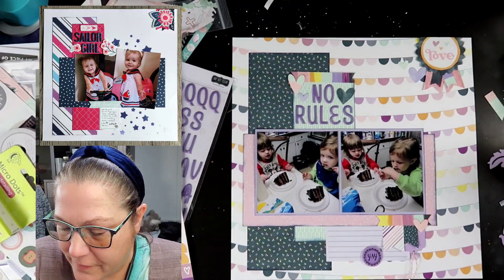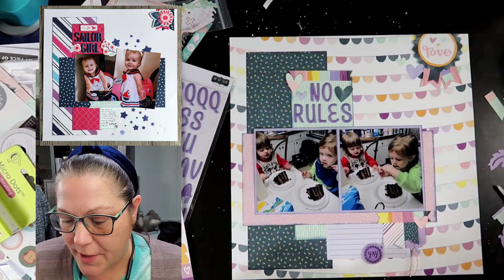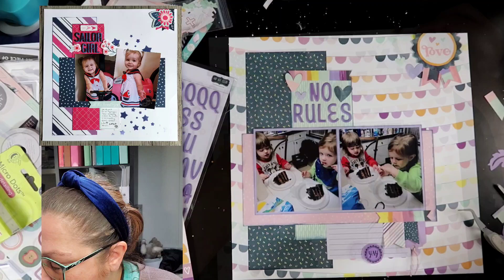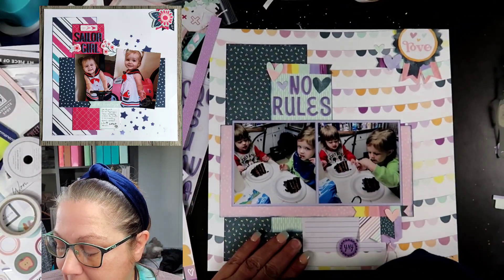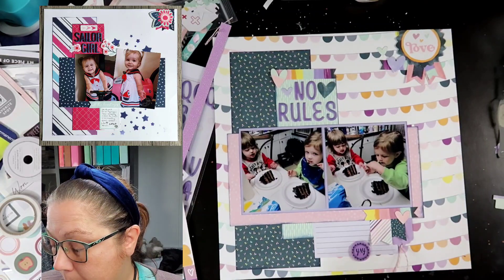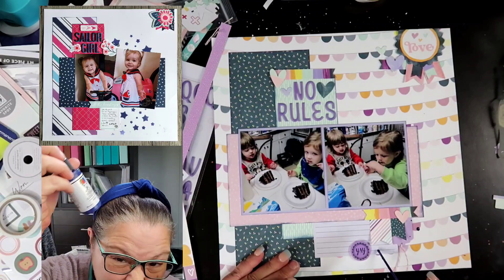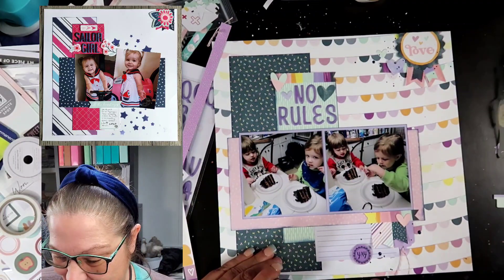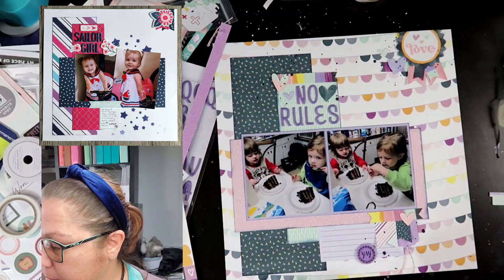Here's where that 'yay' is covering up that smudge. A lot of those hearts will be popped up on some foam tape. After we get all those hearts put down, we're going to go ahead and finish off with the Dina Wakely gloss spray in Night — it's a very nice deep blue. We're going to finish off with that and some closeup pictures.